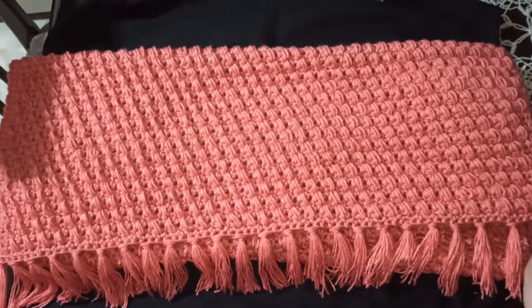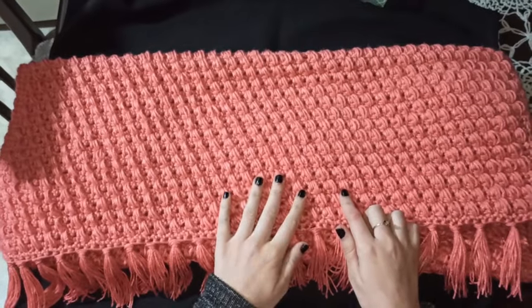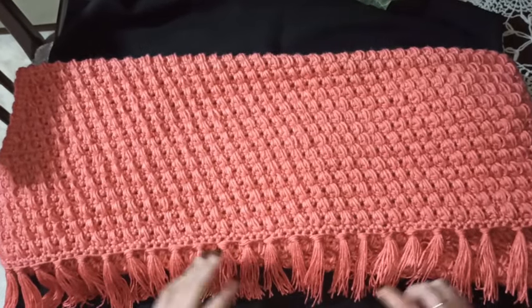En este mismo canal pueden encontrar el tutorial de dos cojines diferentes que van a juego con este pie de cama. Por si les gustan ver, los voy a dejar en la descripción. ¡Comenzamos!